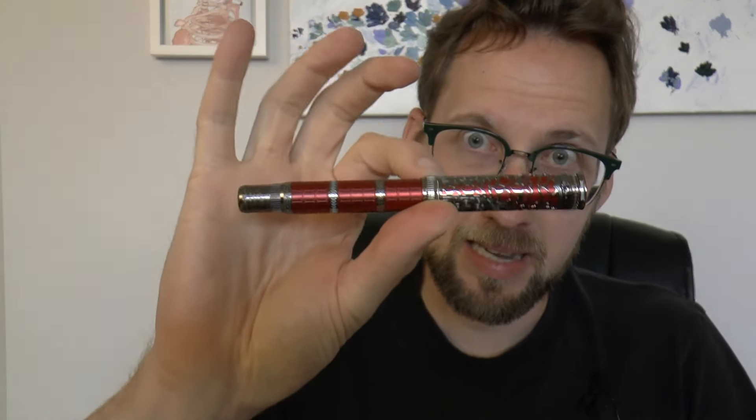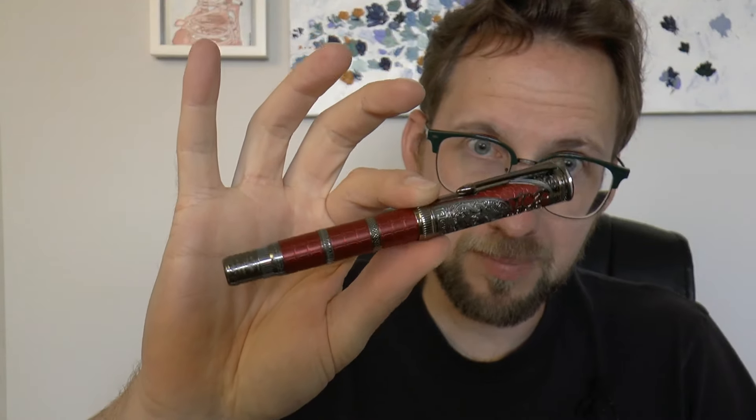Hey there! Today we're going to be talking about a pen that I thought was very fascinating, and I can tell you straight away this is not going to be for everyone, so you might want to decide in the next five seconds to not watch it. The pen was sent to me by Hongdian. It's the D5X, and I think it has a really cool finish. A lot of detail on it, and I'm going to go over all the different parts of that finish, show you how it writes, and that's pretty much all that's to it.